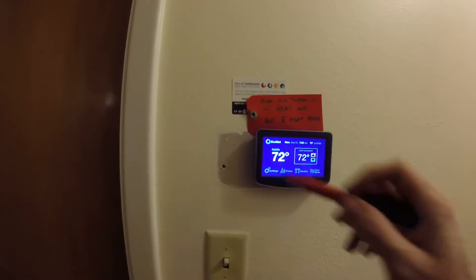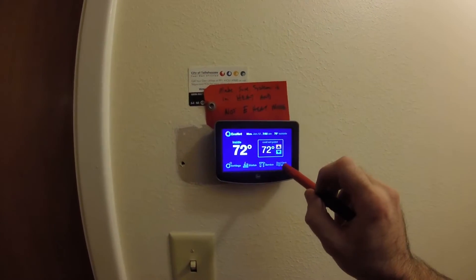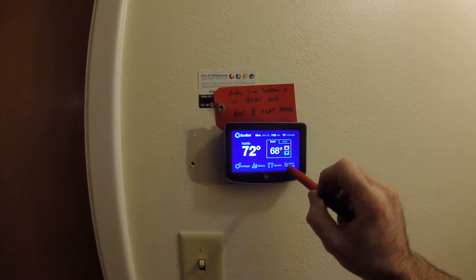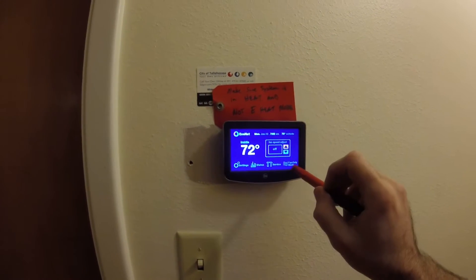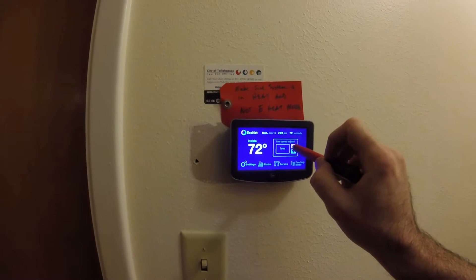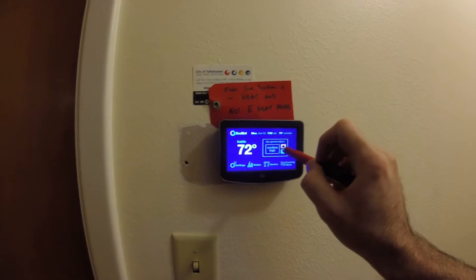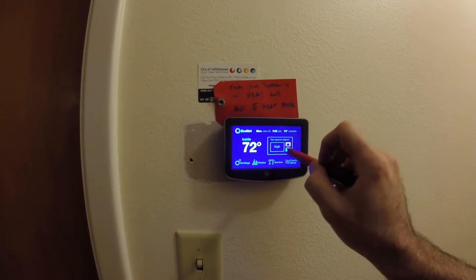So you touch anywhere and it lights up. Here's how we toggle between the modes. We've got automatic, we've got fan only, and you can actually adjust the speed of the fan only.